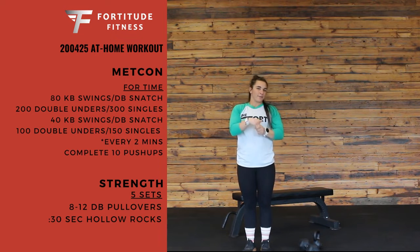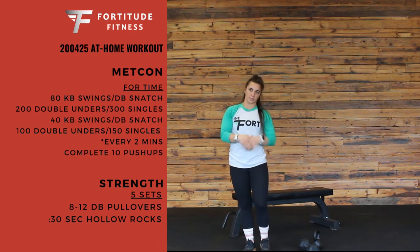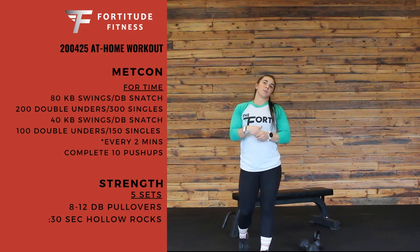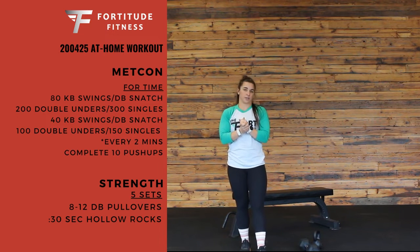After that, you're going to repeat but half the reps — so 40 kettlebell swings or dumbbell snatches, and then 100 double unders or 150 single unders.